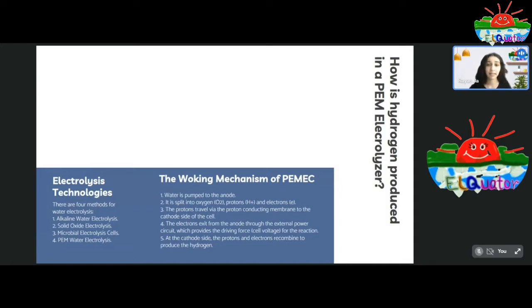This is a crucial advantage as no carbon dioxide emissions are generated within the cell, making this technology extremely environmentally friendly. The four water electrolysis technologies are alkaline water electrolysis, solid oxide electrolysis, microbial electrolysis, and proton exchange membrane water electrolysis. In terms of sustainability and environmental impact, PEM water electrolysis is one of the most favorable methods for conversion of renewable energy to high purity hydrogen.